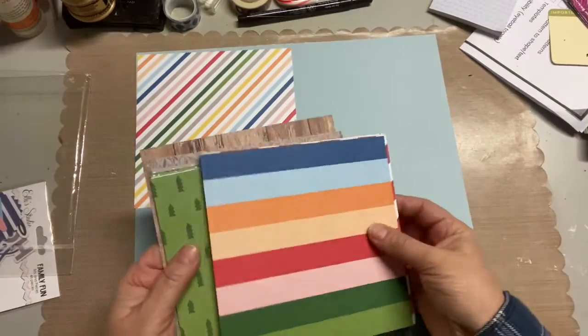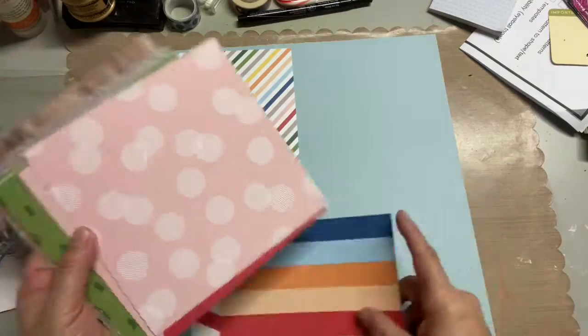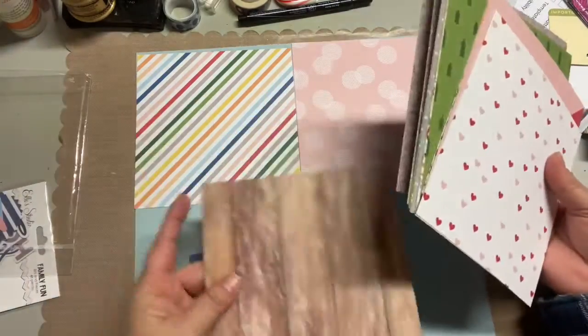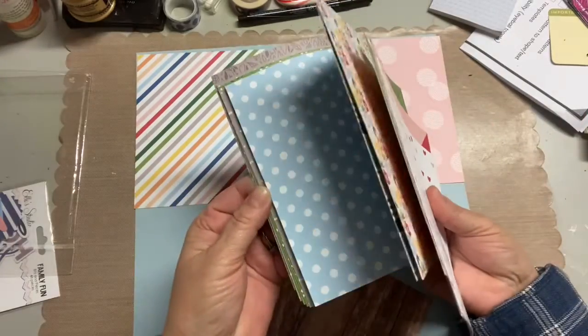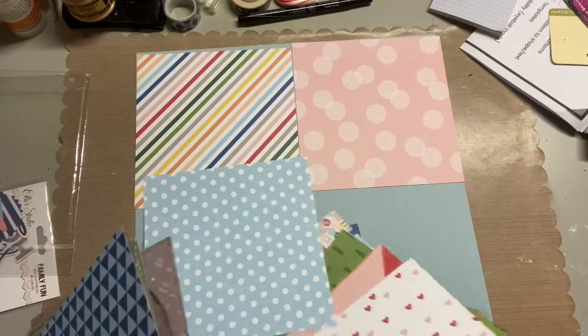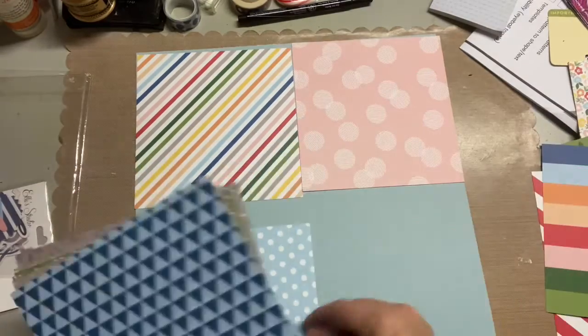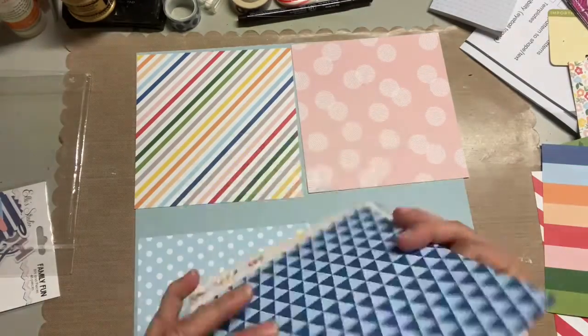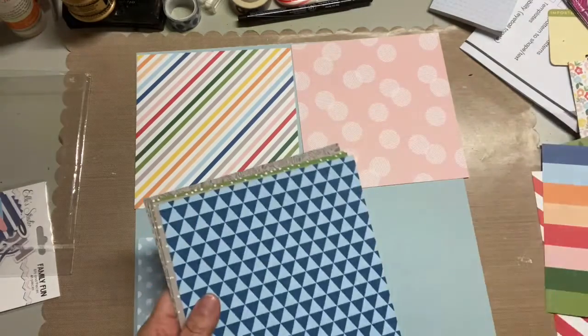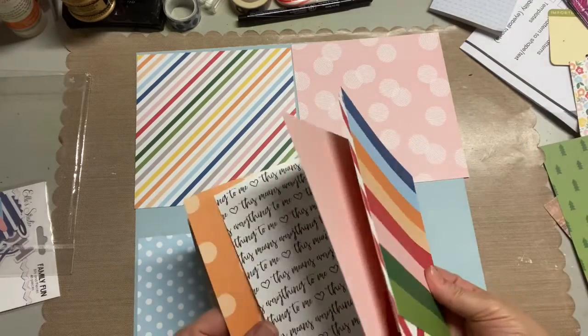I've done a couple of sketches already, and I enjoy going through sketches because it does kind of help you with a place to start. So what I'm doing right now is I'm going through this particular 6x6 pad and picking out some patterned papers that I think will work. This is a July and August months in review layout.